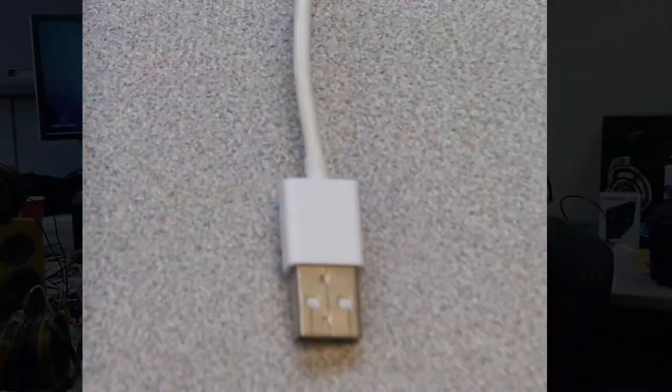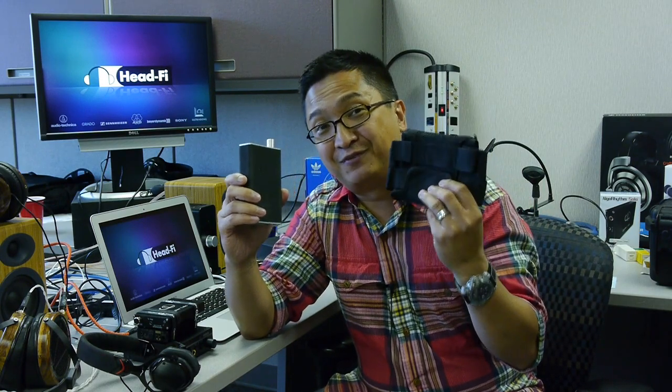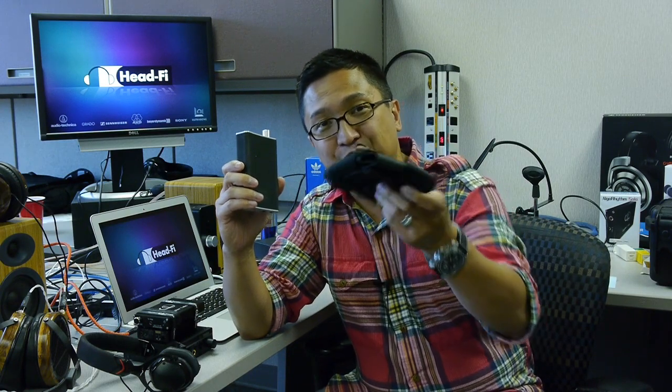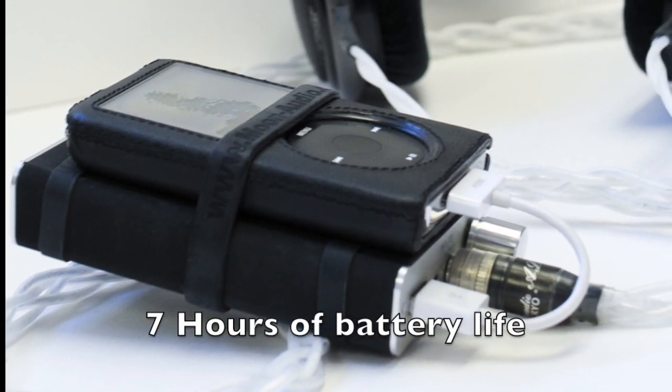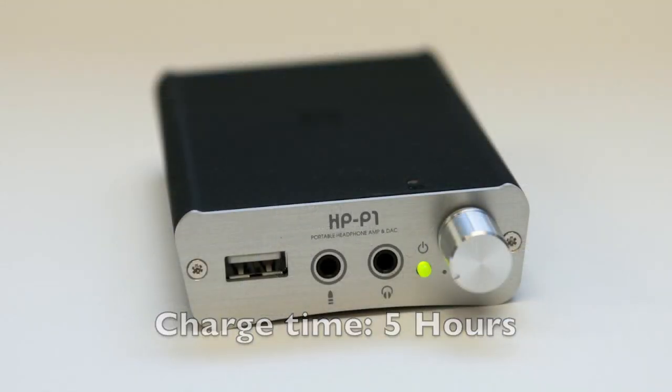It comes with a short dock cable, which is nice for a portable setup — this lets you take the digital out of your iDevice and feed it into the Fostex HP-P1. It also comes with a carrying case with lots of straps and Velcro. You charge it via USB, which is really nice, and it comes with a USB charge cable. Battery life is estimated at 7 hours from a full charge, which I've found to be relatively accurate. Charge time is estimated at 5 hours, though most of my charge times are well under 5 hours since I don't often run it completely dead.